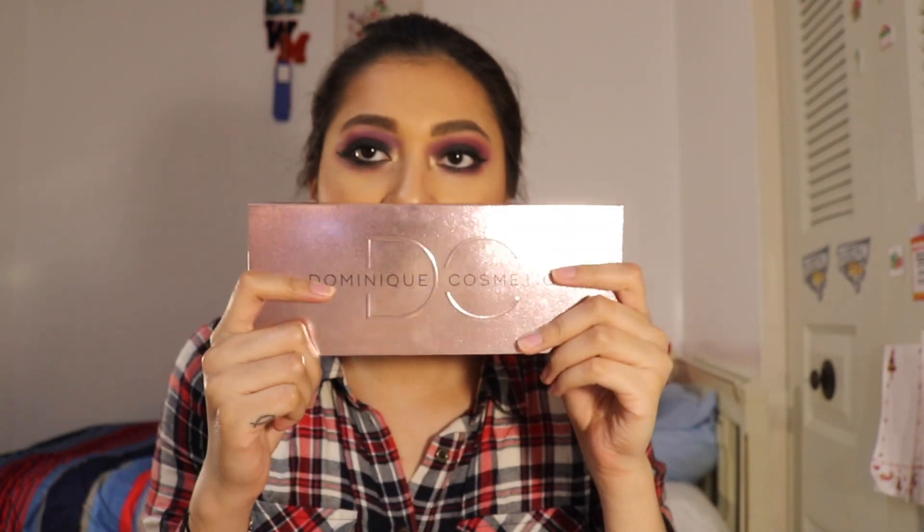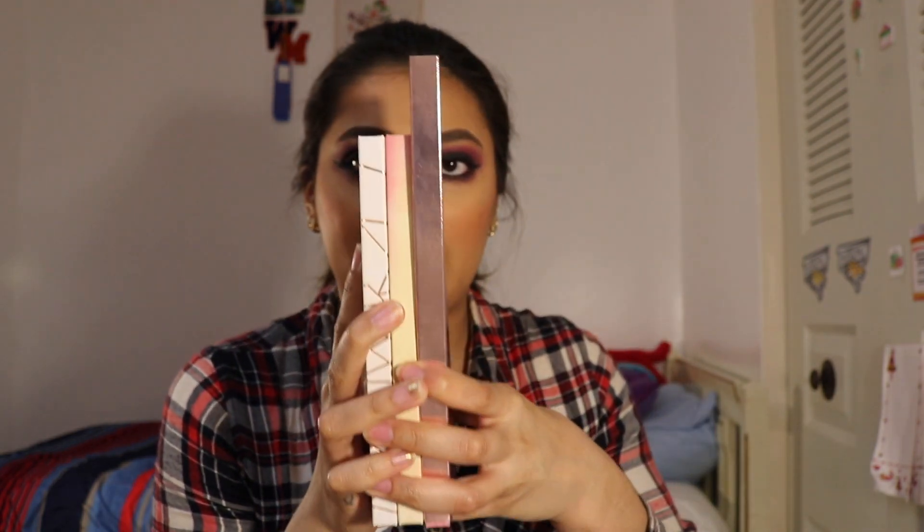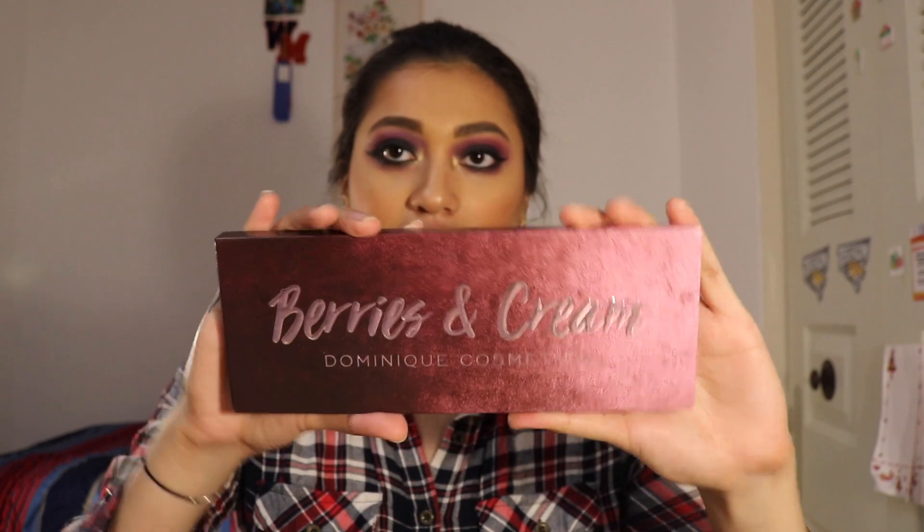Now, finally, for the palette I will be reviewing today — this is the Berries and Cream Palette. This one is obviously a little bit bigger. The outside packaging is the same, but it does have a little bit of texture and is a lot more reflective than the other ones. It's a lavender-ish color, and this one is like laminated, like the Jaclyn Hill palette, so you can clean it if it gets dirty. It's like an ombre.